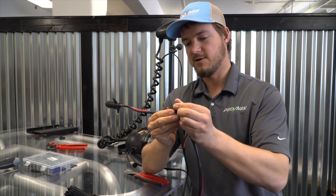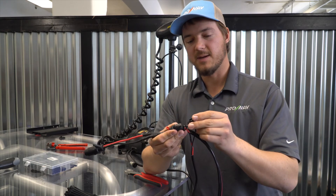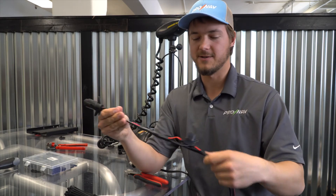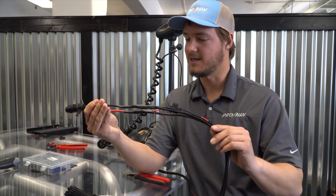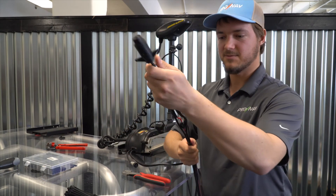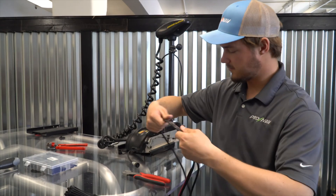ProNav has a small fuse located here, and the power cable with the 2-amp fuse is very small because ProNav does not draw a lot of power off of your trolling motor batteries — it draws somewhere between 50 and 200 milliamps most of the time, which is a very small amount of current. What I'm going to do now is zip tie these together to make a nice clean cable path up to the trolling motor, and this end here will connect up where our control box is located.